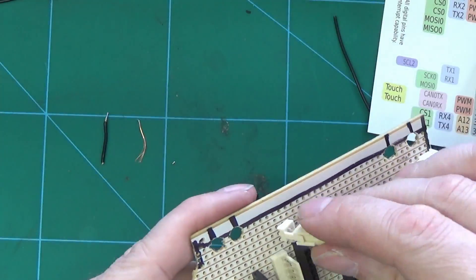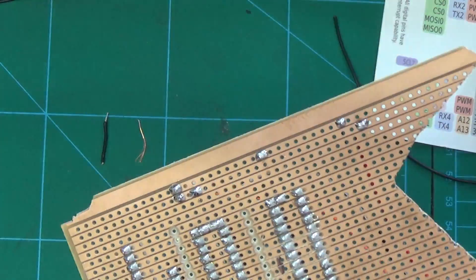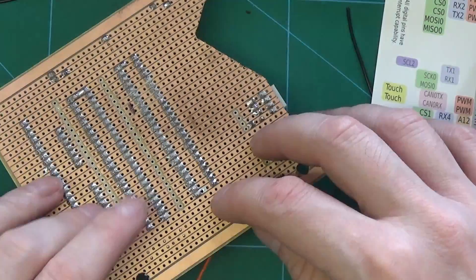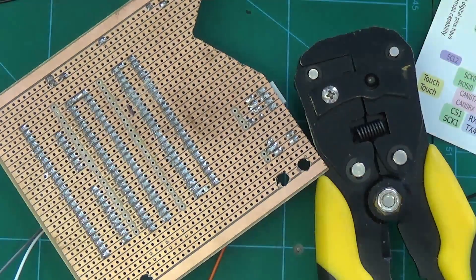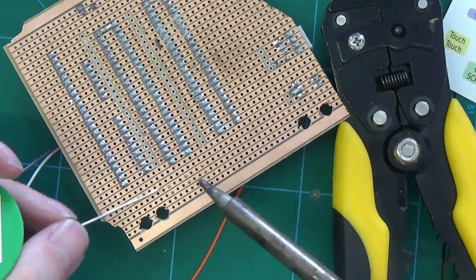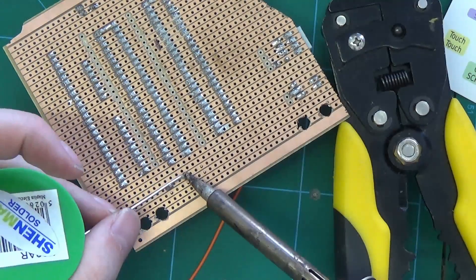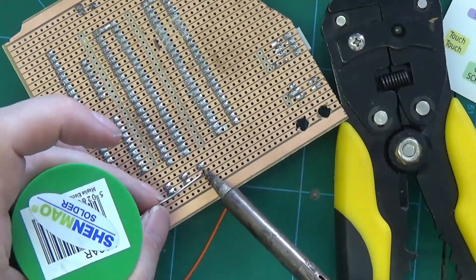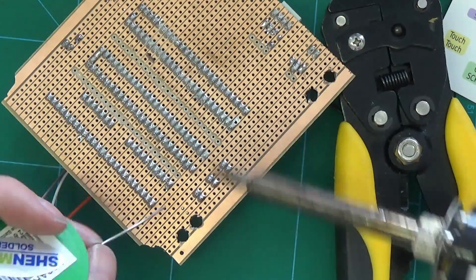Now we're going to put on some more 2-way headers for the 12V for the VLED and GLED. Although it's got three there, I actually add a fourth one — so we have one that comes up from the power supply and then one for each of the three boards we've got in the system.